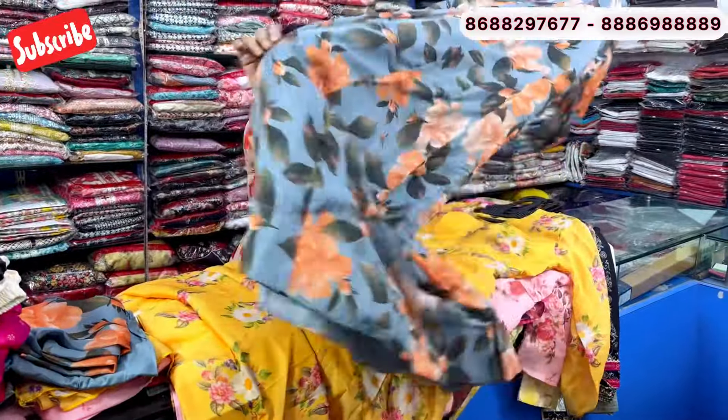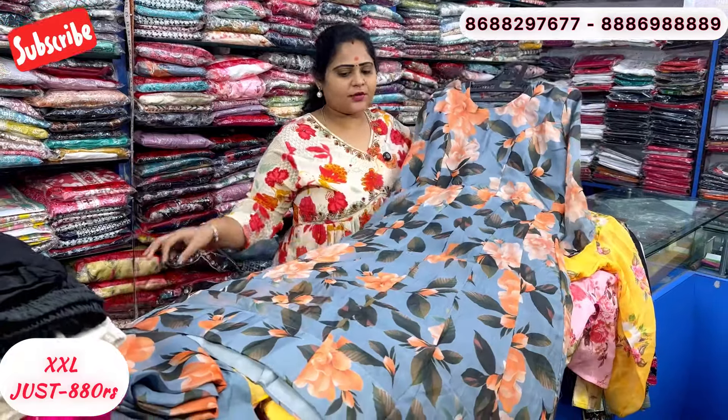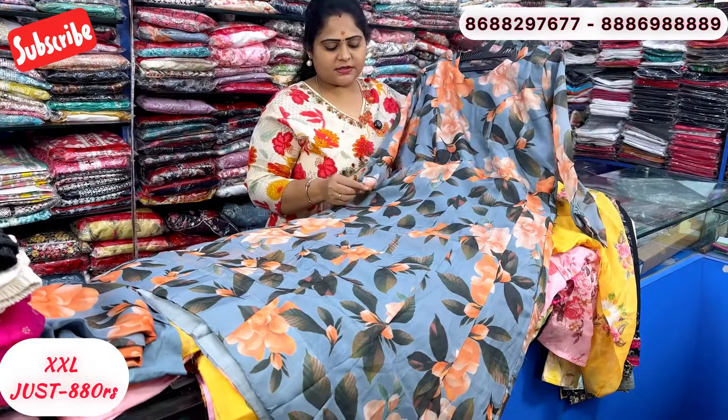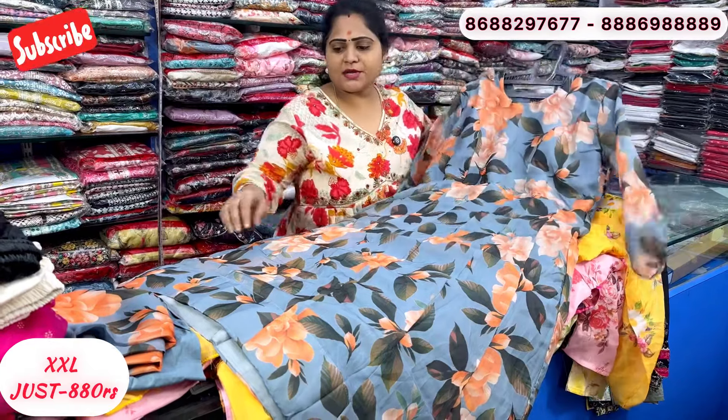First pattern: this is soft organza, anarkali type, stitched in a collie pattern, full length lining, with princess cut padded, short sleeve type. Price is just 880 rupees.